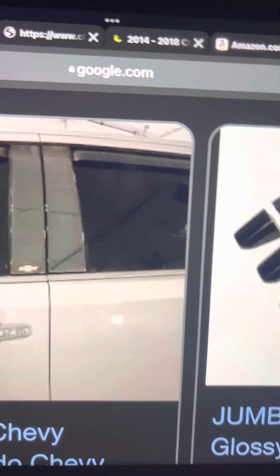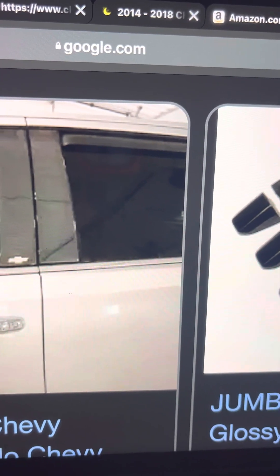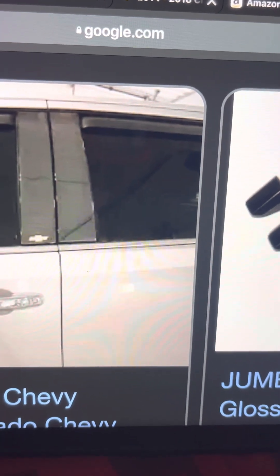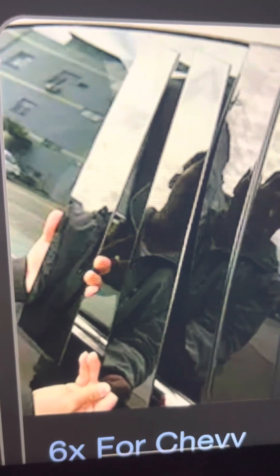Welcome back to the channel guys, welcome back to another video. This one I'm looking for suggestions — I've got some tint for my B pillars and I'm wondering if I should do the stick-on ones, like the pieces that actually stick on.